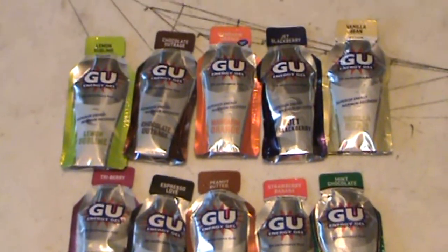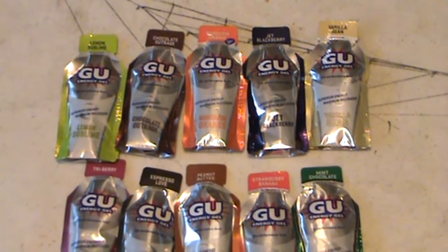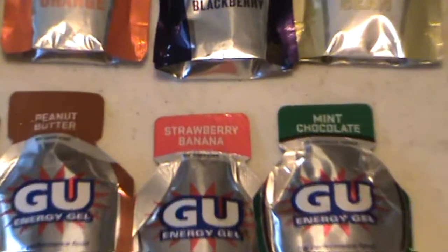I'm going to go through, have one of these per day, and tell you guys how they are. I think I'm going to start with Strawberry Banana.